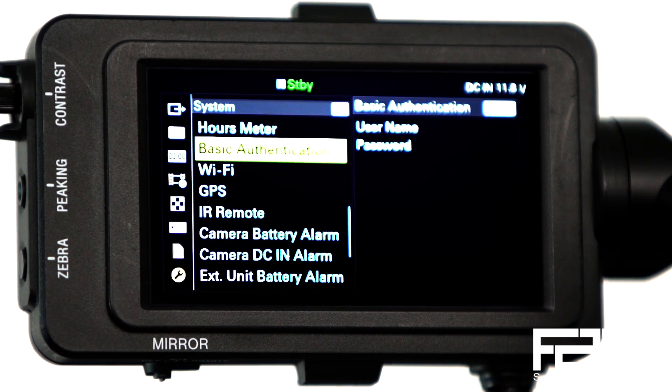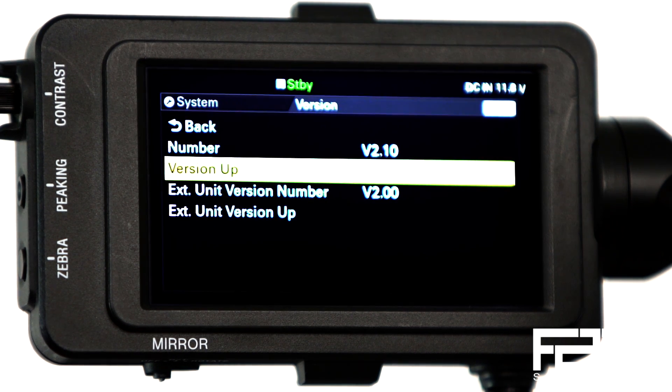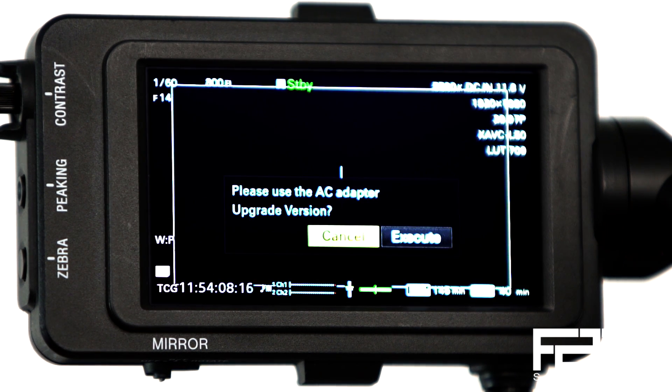Take the card out of the computer, put it back in the camera, and click on the wrench, which is the system menu. Go all the way down to the bottom of that menu and you'll see 'Version.' Click on it — your current firmware version number will be displayed. Go ahead and click 'Version Up,' then 'Execute.' It's going to say please use the AC adapter, which we've already done, so just go ahead and execute.